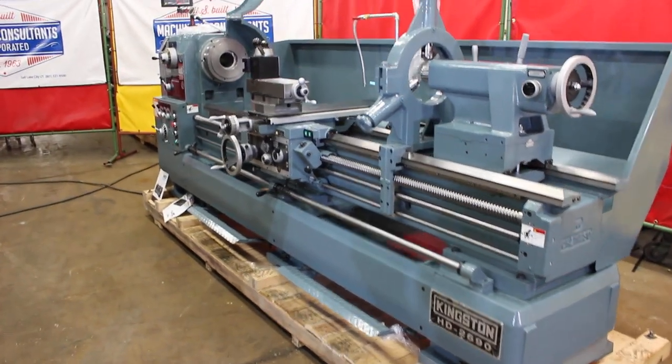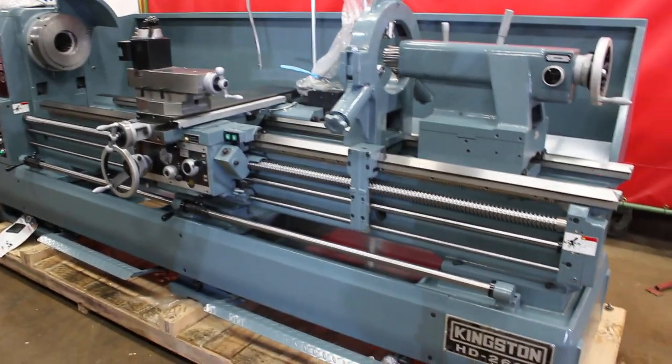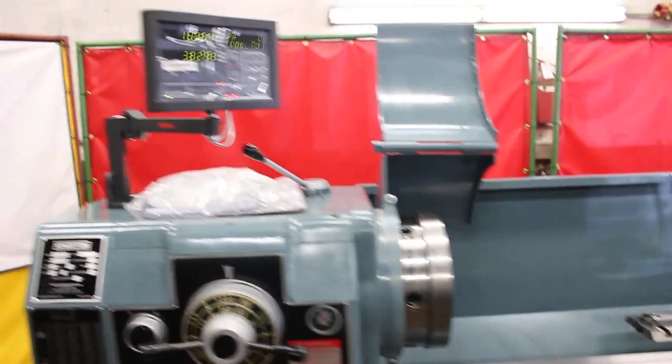Hi, this is Bill with Machinery Consultants. We're out in Salt Lake City, Utah. We'd like to thank you for your time to preview this new Kingston model HD 2690 high precision tool room lathe.